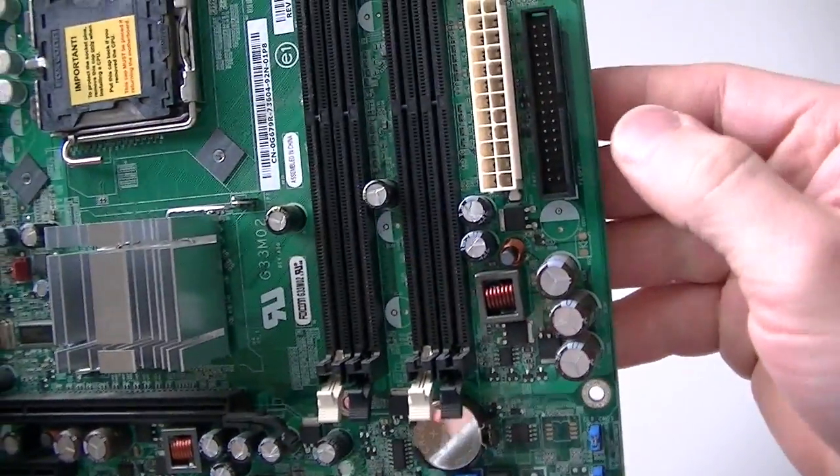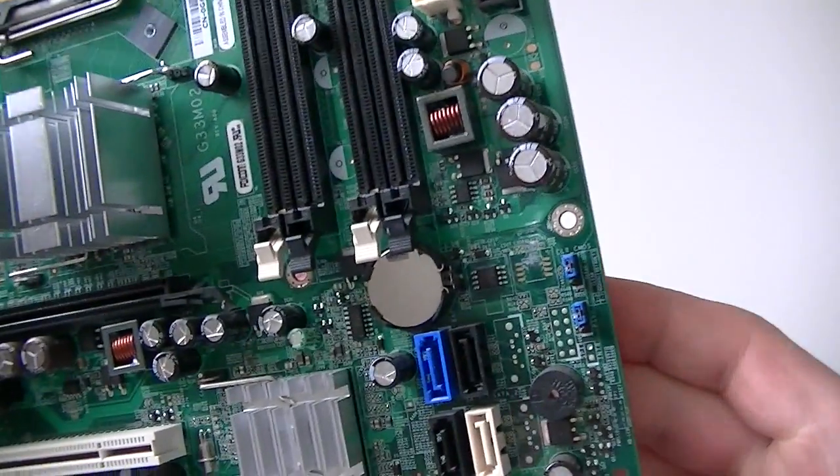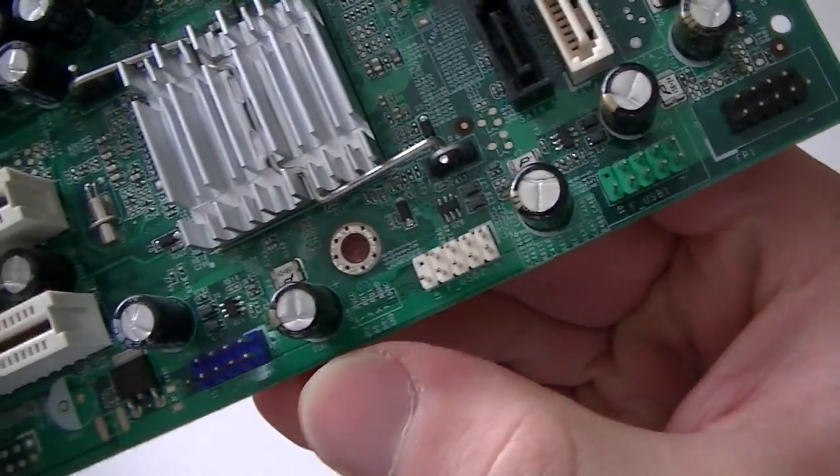Here's the 24-pin power connector. Here's a floppy header right here, and here's the front panel header right there.